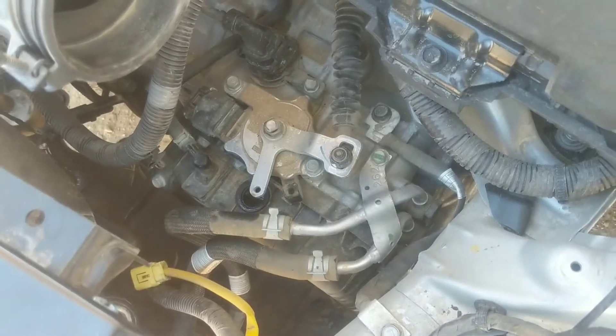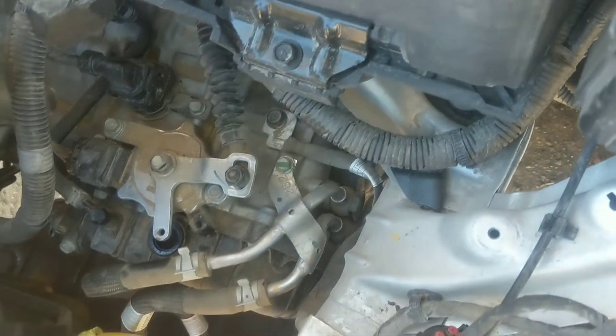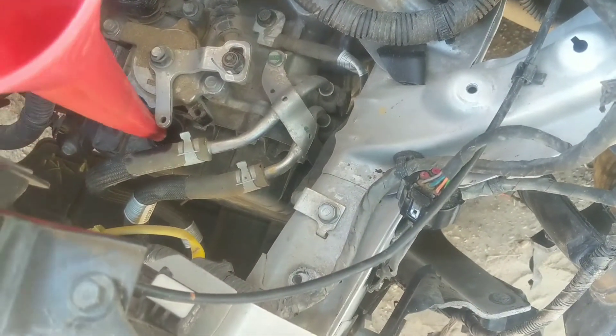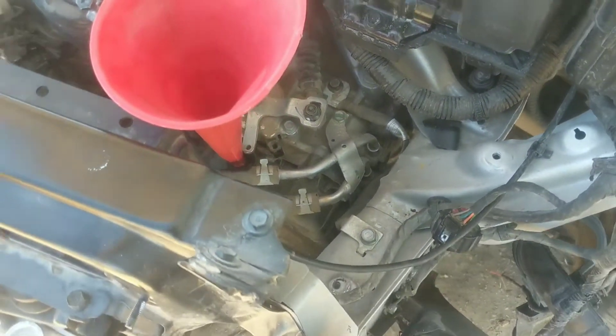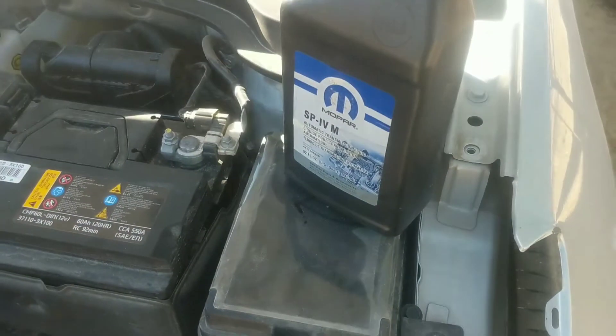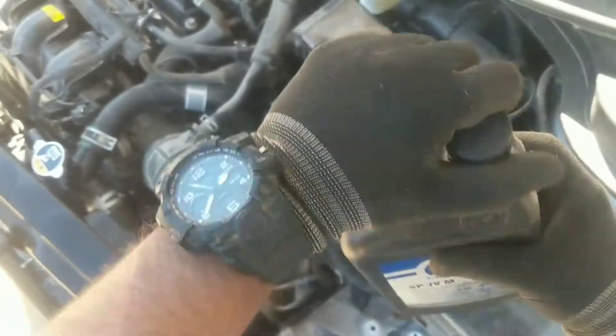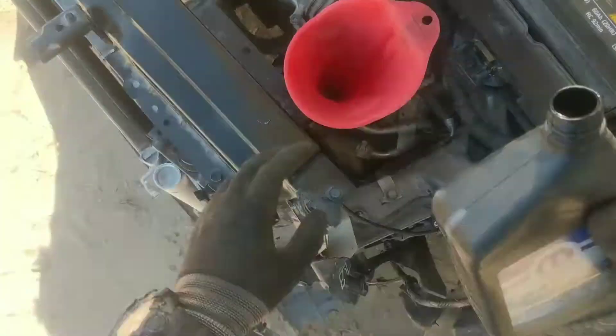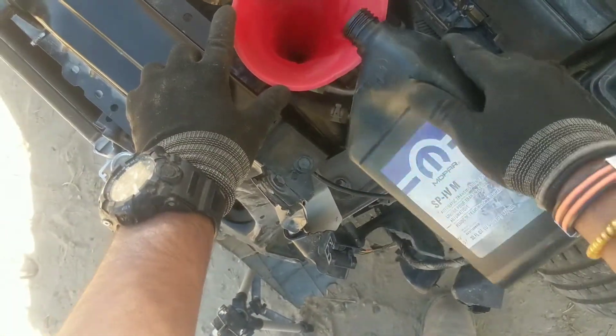There is no transmission fluid coming out. We are going to use a pump and proceed to apply the oil. Here we are observing the level plug — let's see. I will apply another amount of oil and it has started to come out — so that confirms the level is now correct.